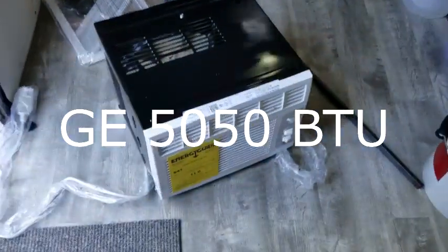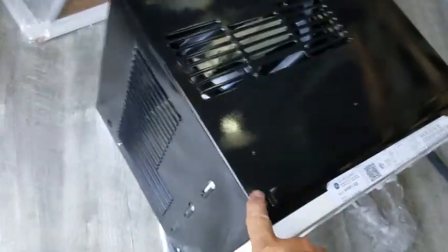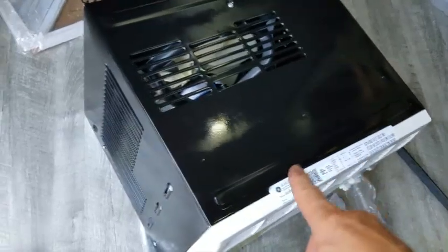So what I ended up doing is going with a window unit. This cover — I took it off and painted it. It's only about 10 screws and the cover comes right off.